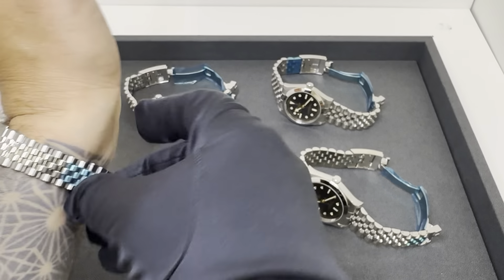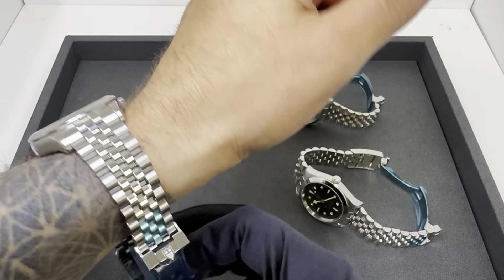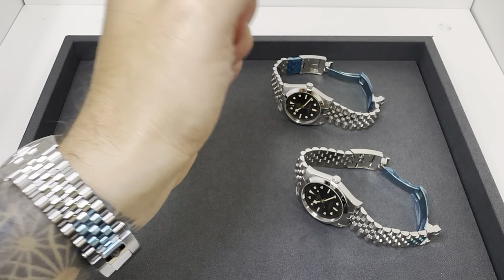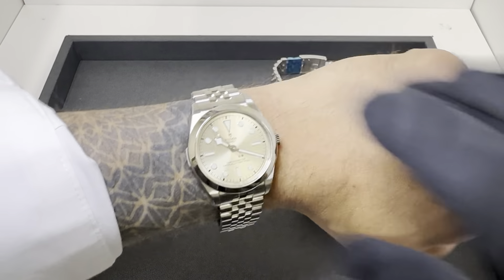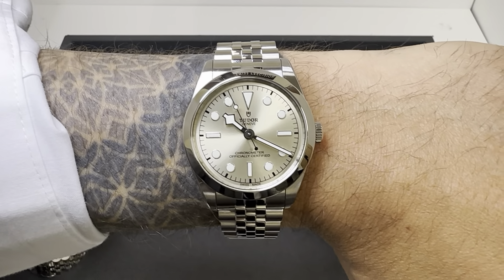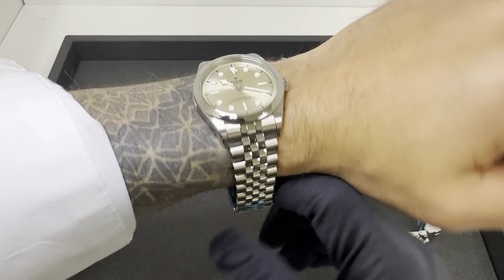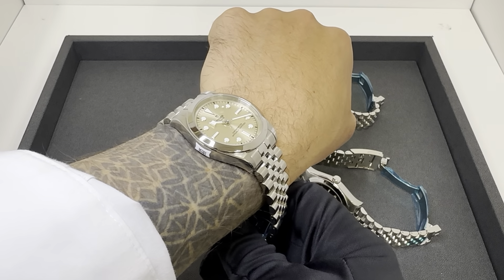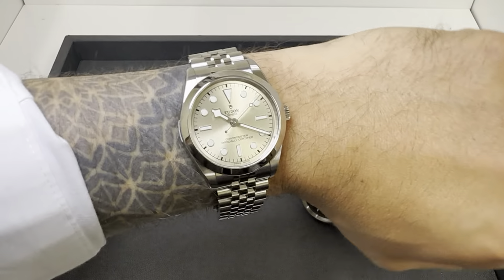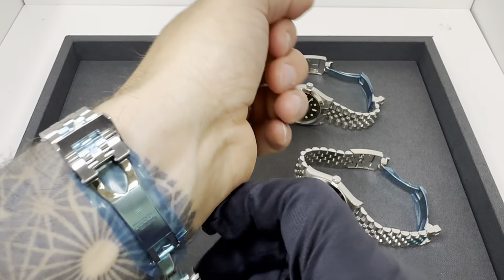My favorite is the 36. I did try the 39 champagne and liked it, but for my wrist size and personal taste I prefer the 36. I could easily wear the 39, but I like that the bracelet on the 36 tapers down to 16 with a slightly smaller 18 millimeter clasp compared to the 20 millimeter clasp on the 39 and 41. If I were in the market for one of these — which I may be — I think the 36 is where I'd go. I like the nearly 44 millimeter lug on my wrist, but my preference is towards the smaller 36.